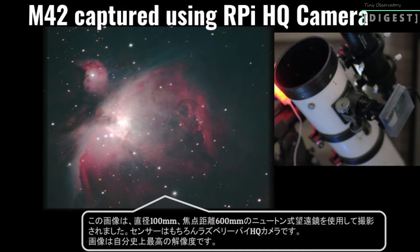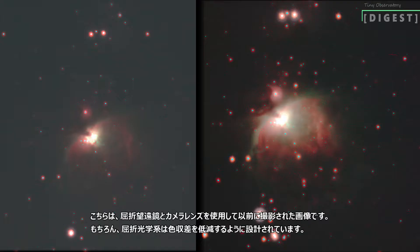This image is captured using a Newtonian telescope with 100mm diameter and 600mm focal length. The image sensor is the Raspberry Pi HQ camera. These are previously captured images using a refractor telescope and a camera lens. Of course, refractive optics are designed to reduce chromatic aberrations.